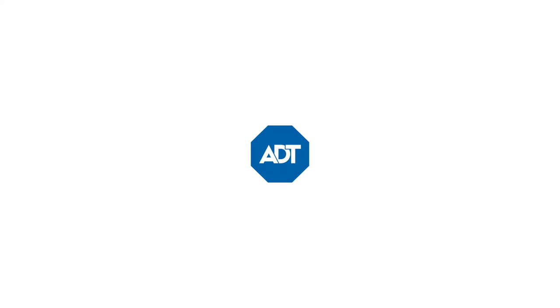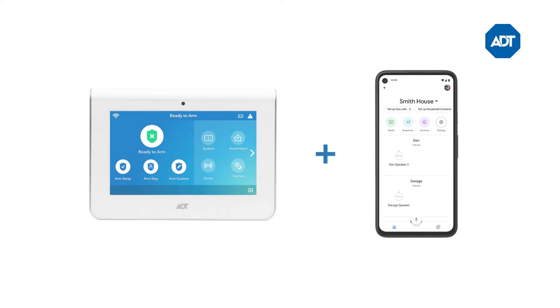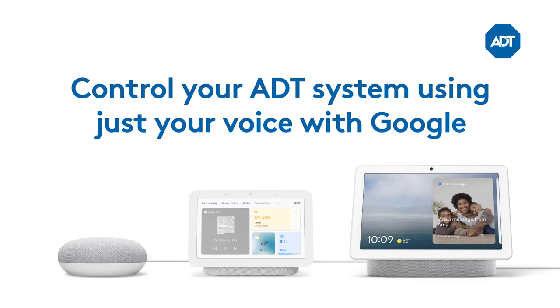With your ADT system linked to Google Assistant-enabled devices like your Nest Mini, Nest Hub 2nd Gen, and Nest Hub Max, you can enjoy even more convenience and peace of mind through voice control of your security and smart devices.